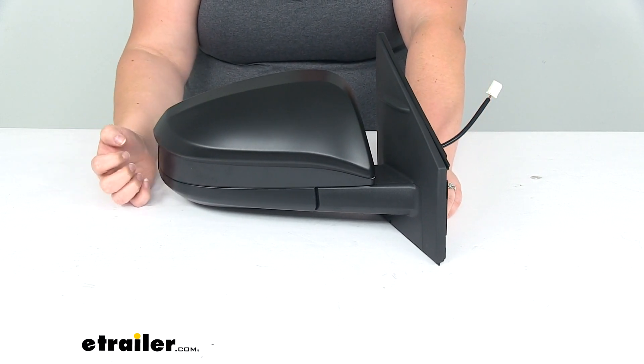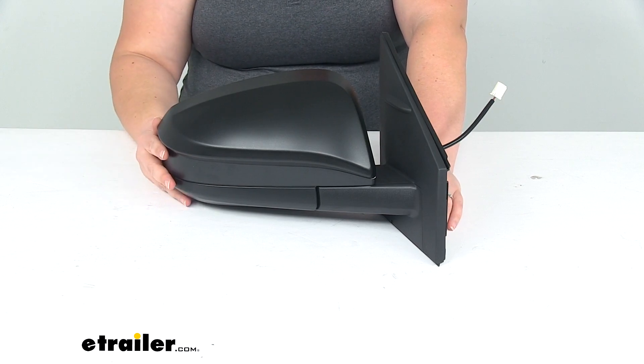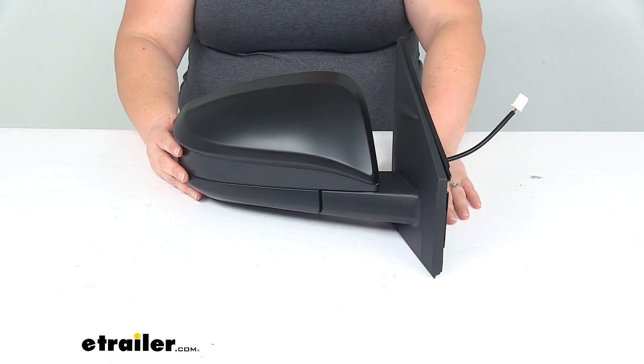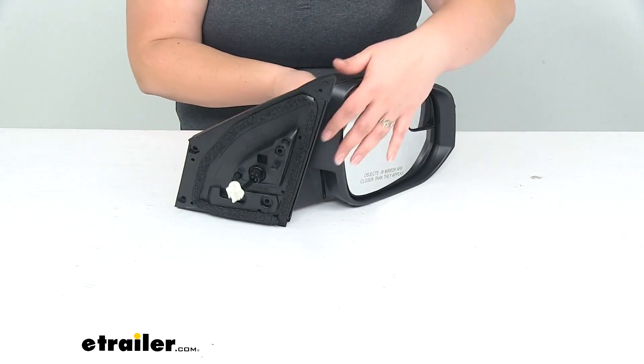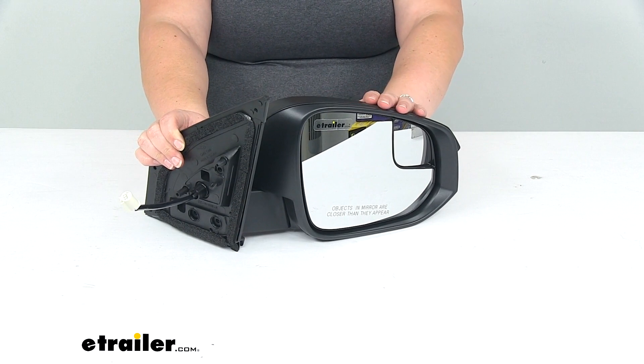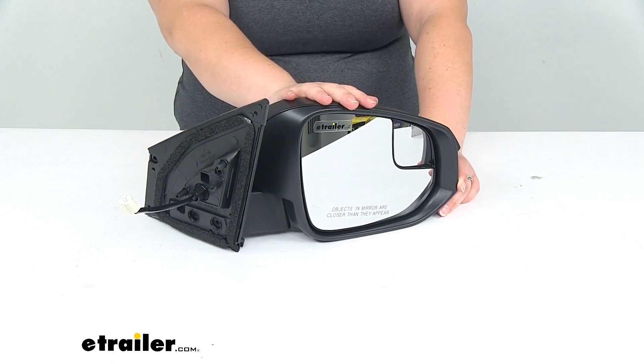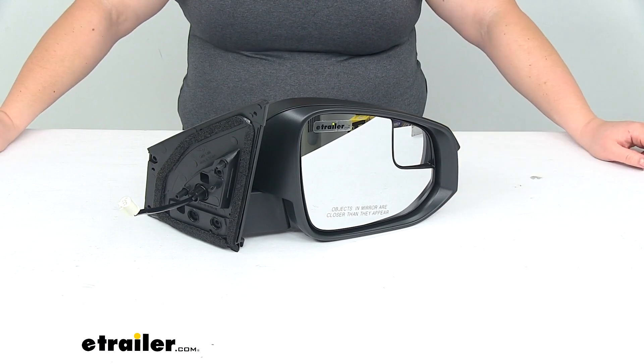This does just include the passenger side mirror. If you need the driver side mirror, you can find that right here at eTrailer.com — just search for the driver side for your Toyota RAV4. And that's going to do it for our look at the K-source replacement side mirror for the Toyota RAV4.